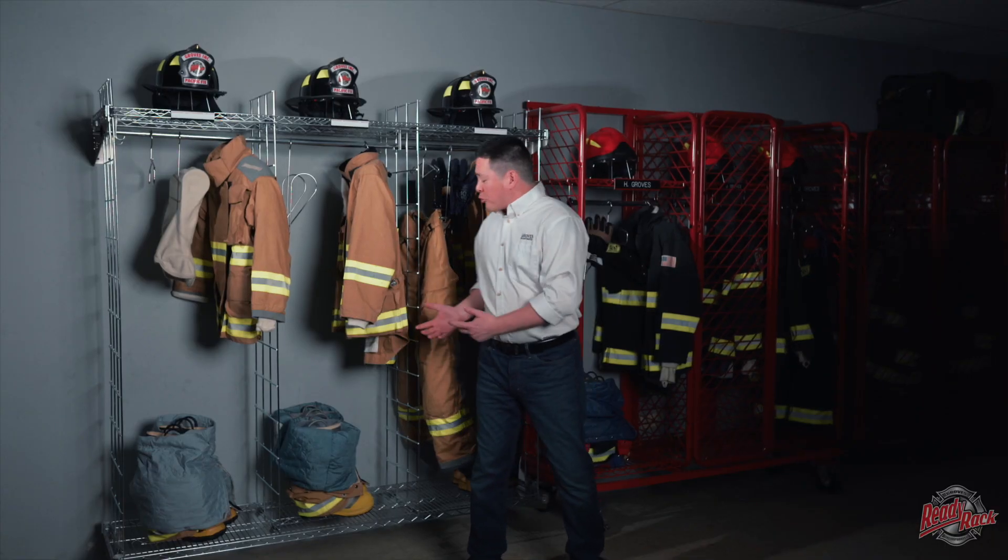I've been in fire stations to this day that still have these original ReadyRack systems and even after decades of use they're still holding up strong. After the original ReadyRack system we expanded the line and came out with the RedRack system, which is probably what most of you know us for. Let's go over there and I'll talk a little bit about those.